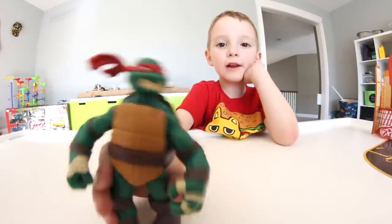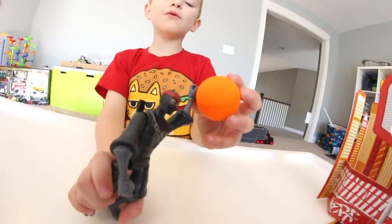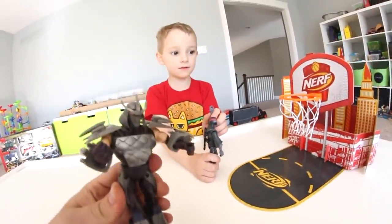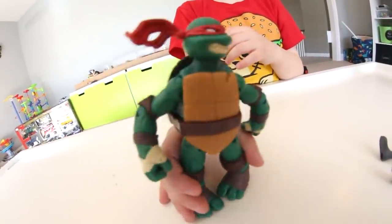Turtle, you fouled out of bounds, dude. That was Leonardo's fault. It was not my fault. Meanwhile, the foot soldier slam dunks it! Aha, our plan has worked — we are up by two points. That was super dirty, Shredder. That's not how we play in Brooklyn.